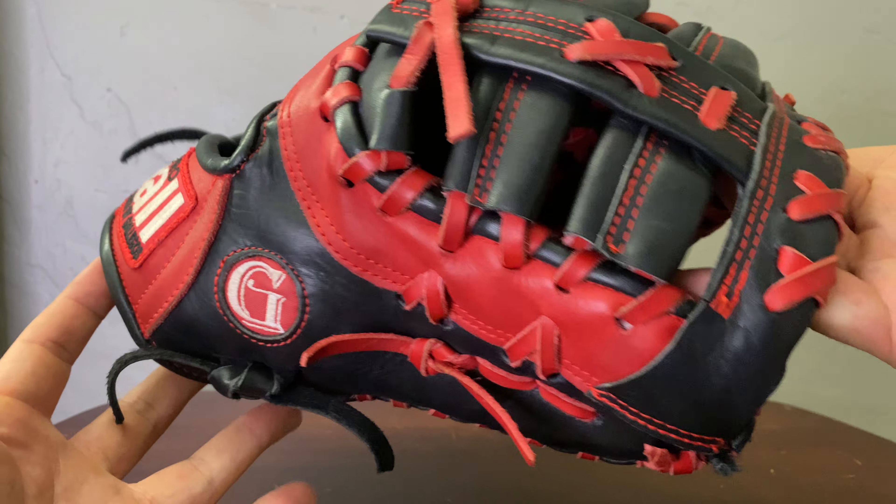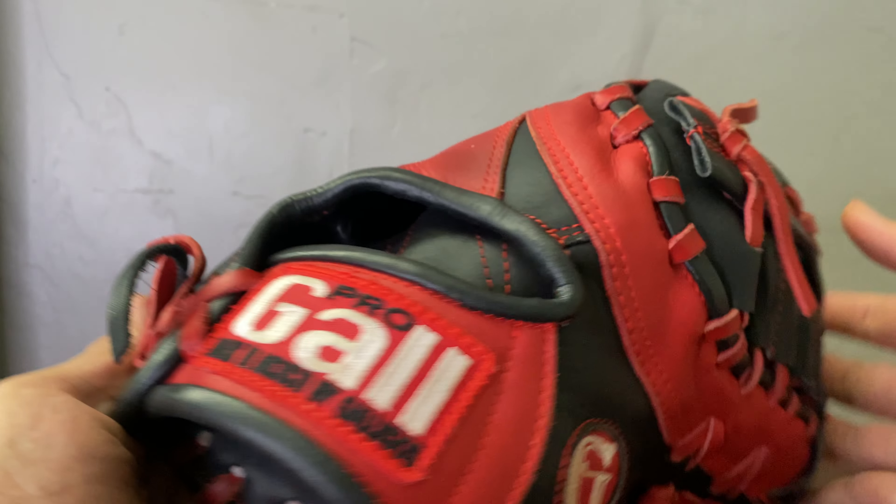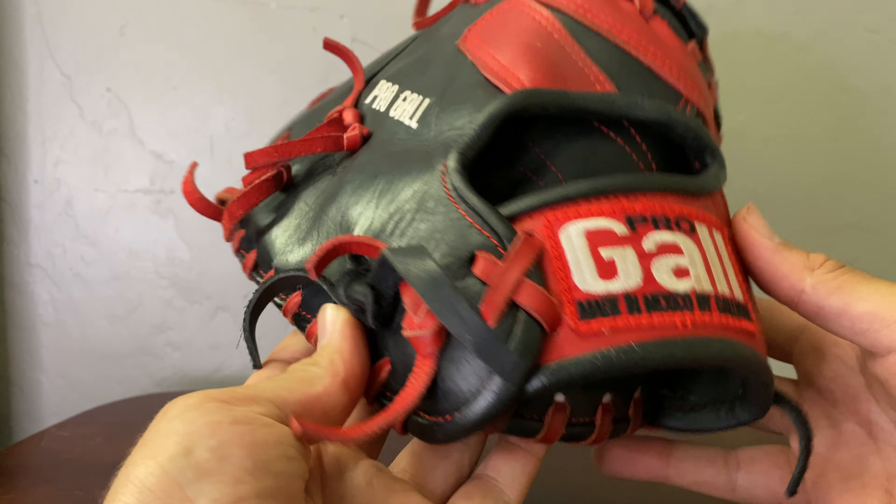This one does have a cool backstory that I'll kind of go into as I give you guys the close-up review. I actually got this glove during one of my baseball games.